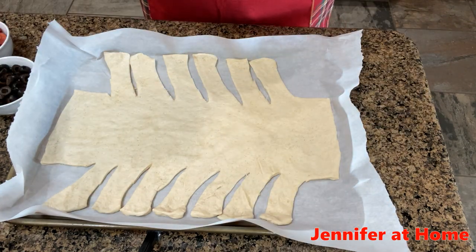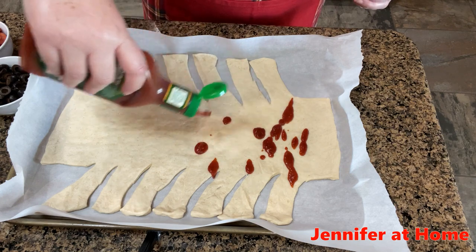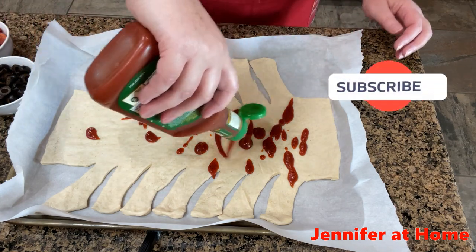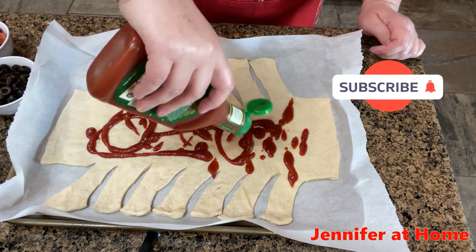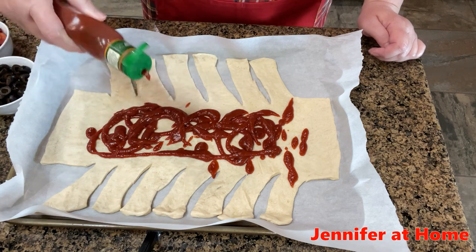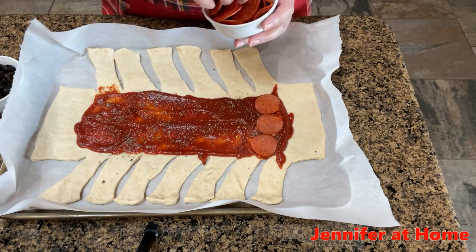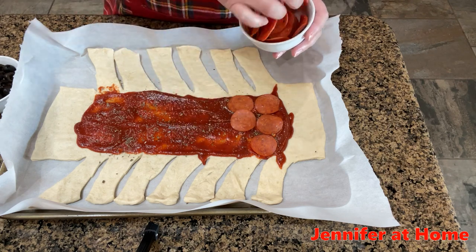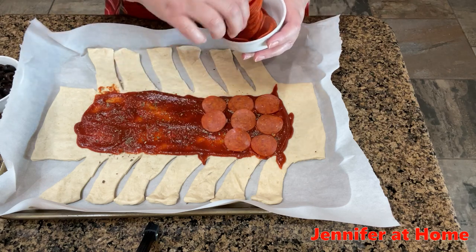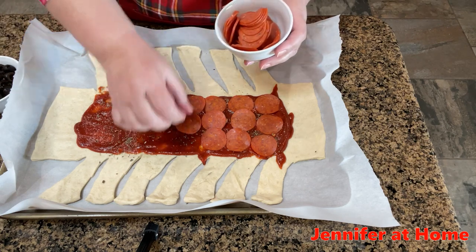Now it's time to start putting on our sauce. Remember to keep all of the ingredients right in the very middle — try not to go too far down the ends or out onto the strips, which I just call branches because we're going to fold them up just like tree branches. I put a little bit of basil on the sauce for extra flavor. I usually make my own sauce, but today for this recipe I'm just using some sauce from a container. Then I'm going to put down some pepperoni, and this goes together super quick — it's only taken me just minutes so far.